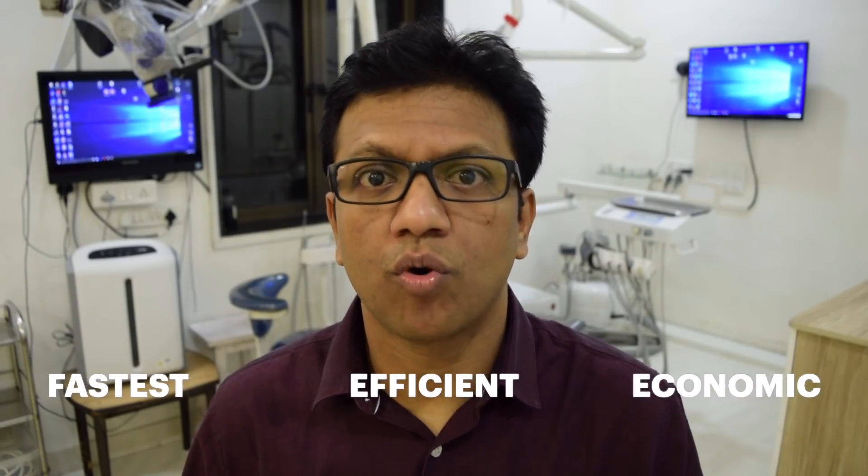In this video, I am going to show you what is the best way to remove Gutta Percha for re-treatment cases — what is the fastest, what is the most efficient, and what is the most economic way of removing it.